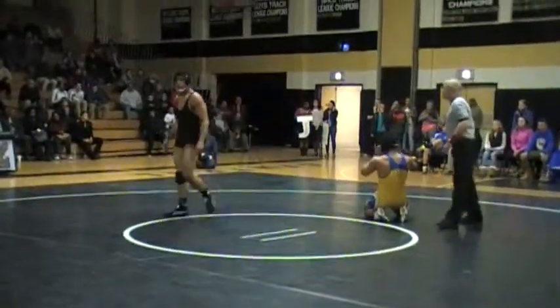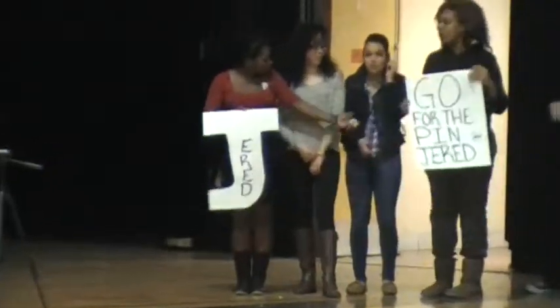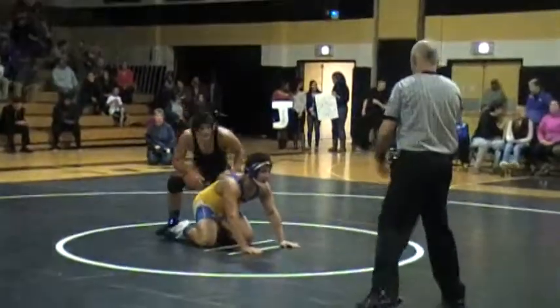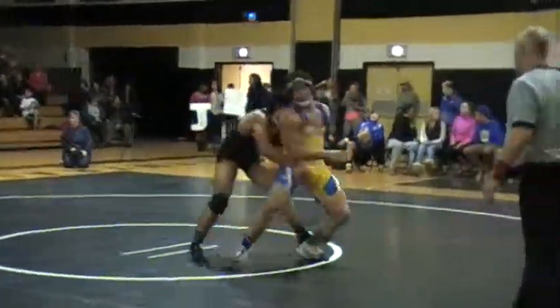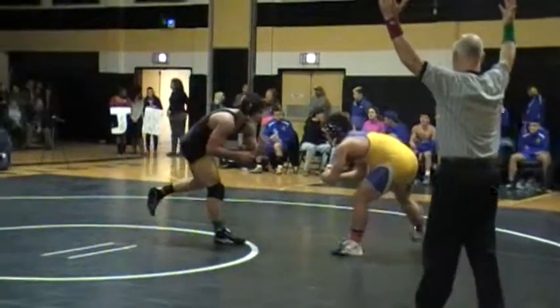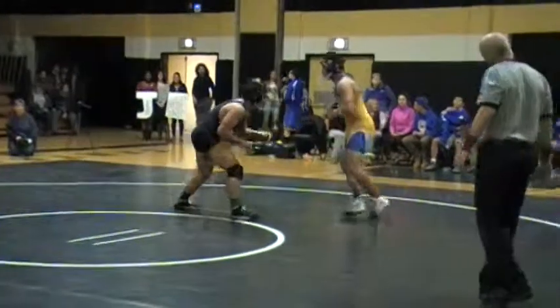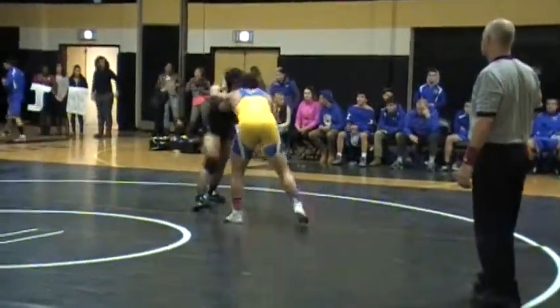I'll tell you, listen — got the Triple J out! Turn it around! Let's look at that leg! Circle him around! Look at that leg! Get your hands down!